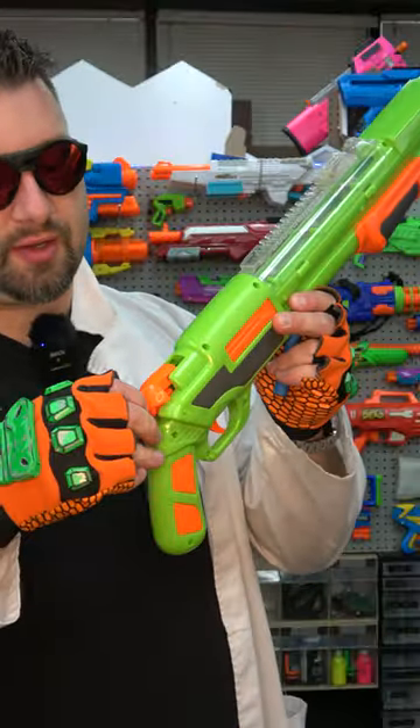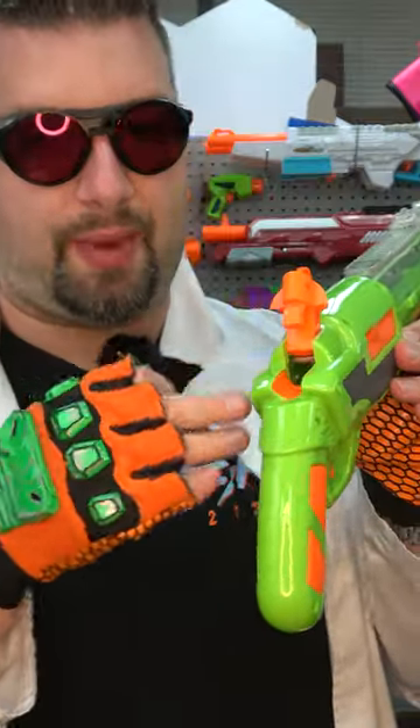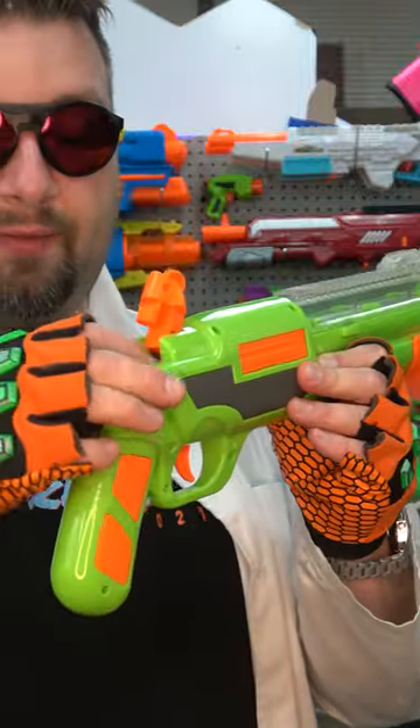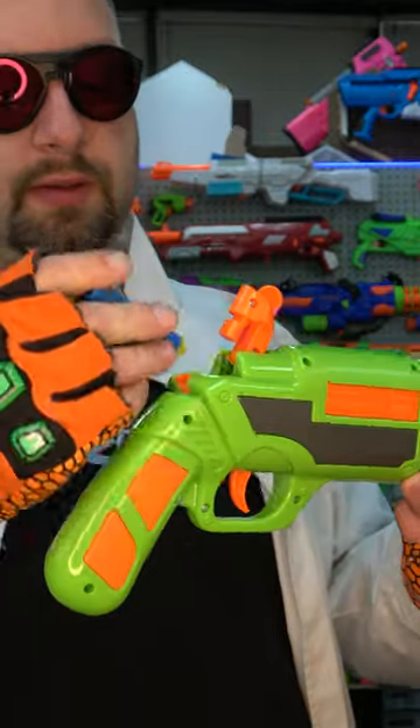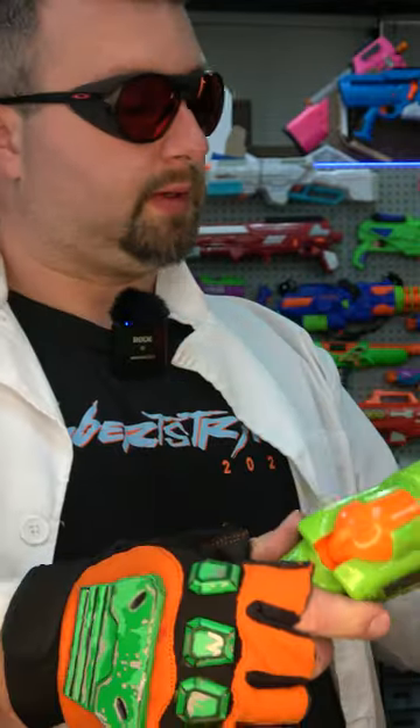Loading this blaster is kind of interesting. You gotta open this up, which reveals basically the entrance to the tube, and you feed your darts in one at a time. That's three, four, five — it'll hold six.